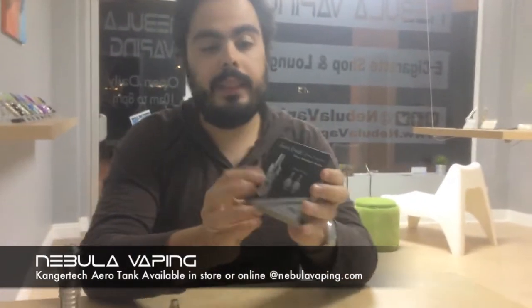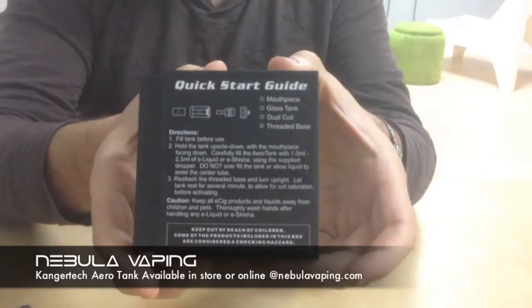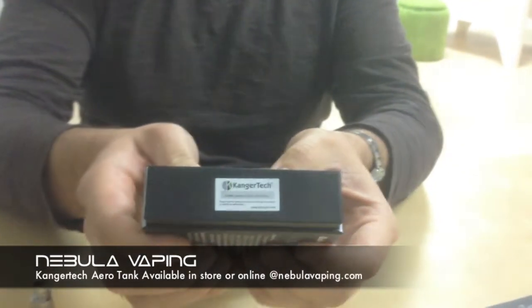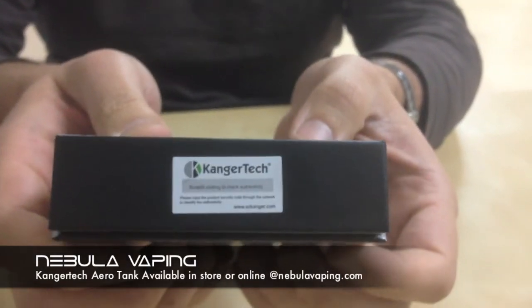Just like all of our other Kanger Tech products, it comes in a really nice cardboard box that slides open. It's got the picture of it on the front, the dual coils. It's got a little quick start guide on the back. It's got the Kanger Tech scratch-off for the serial numbers so you can check online and make sure it is an OEM product. You always want to make sure that that's there on these atomizers.